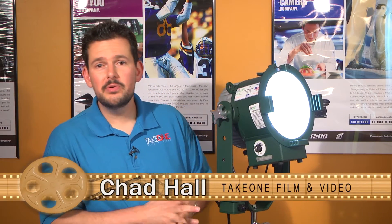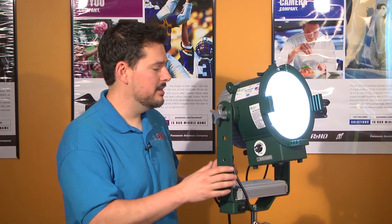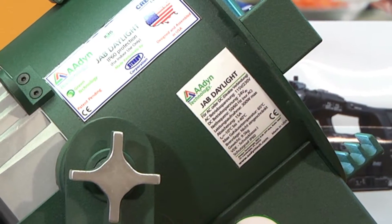Hi, I'm Chad with Take One Film and Video, and thanks for joining us back here today. Today we're talking lighting, and I'm really excited to have the Jab Daylight from Aiden Tech.